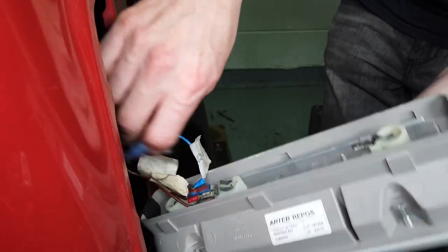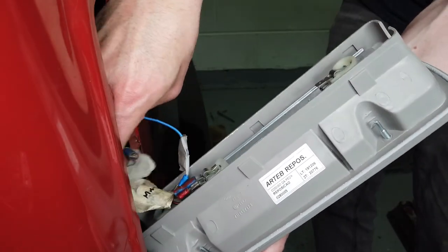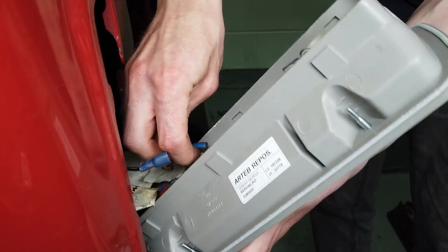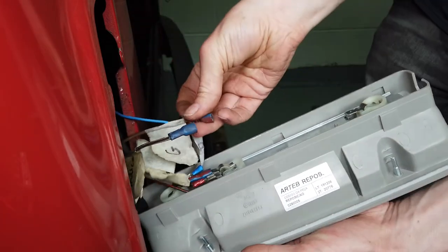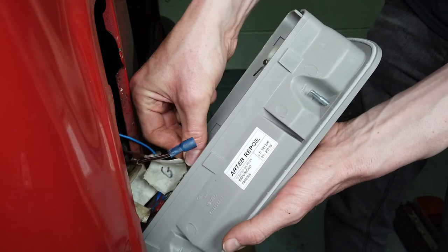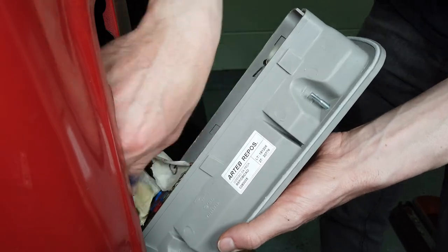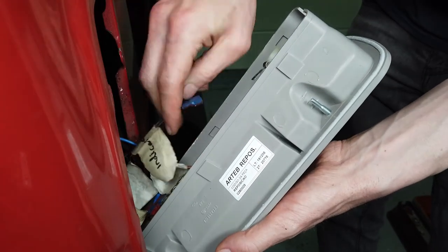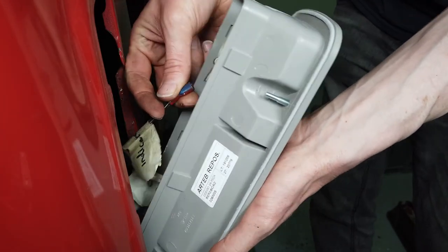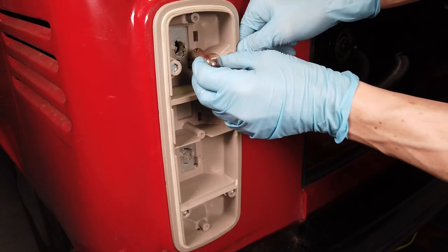Next one is the all-important ground — nothing's going to work without a ground. And then last but not least is the indicator. Just putting the bulbs back in now.